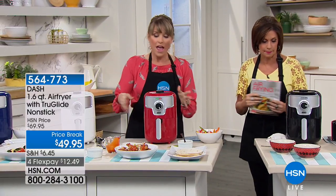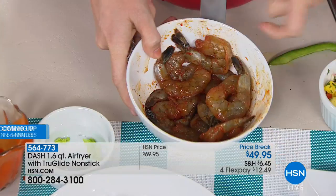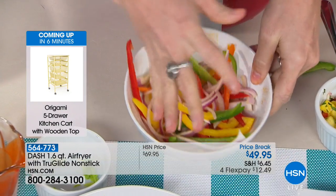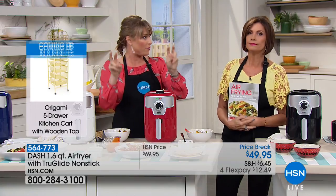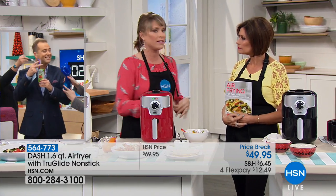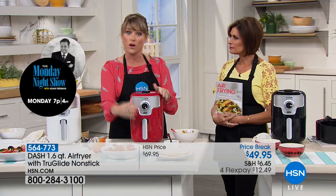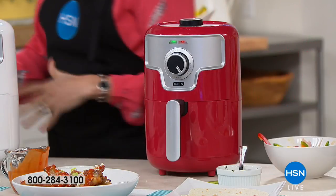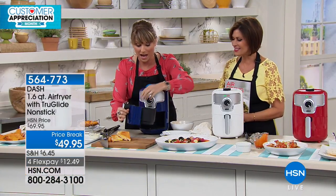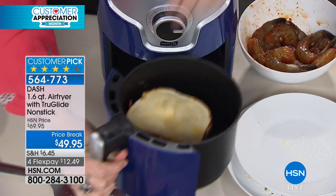I just popped in raw shrimp — seasoned with your favorite seafood seasoning — alongside fajita vegetables: onions, peppers. It's not only for fried-type foods — it's your new oven. You'll find yourself going to your big oven less and less because this is so much more convenient. Small and compact, virtually no cleanup — just rinse the basket or throw it in the dishwasher. It's not going to heat up your kitchen.